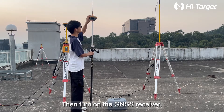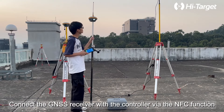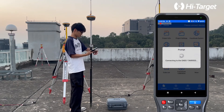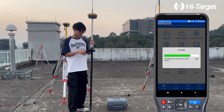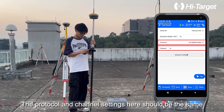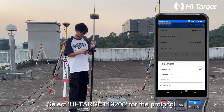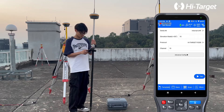Then turn on the GNSS receiver and connect the GNSS receiver with the controller via the NFC function. Click Rover and select Internal UHF for the data link. The protocol and channel settings here should be the same as the previous base station settings — select High Target 19200 for the protocol. Since the number of channels is the same as that of the base station, there is no need to change it. Click Set.